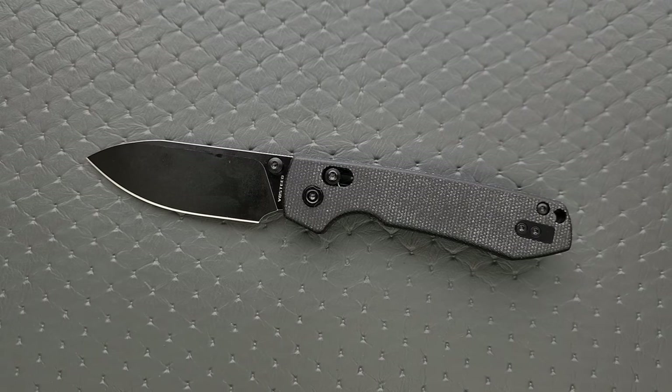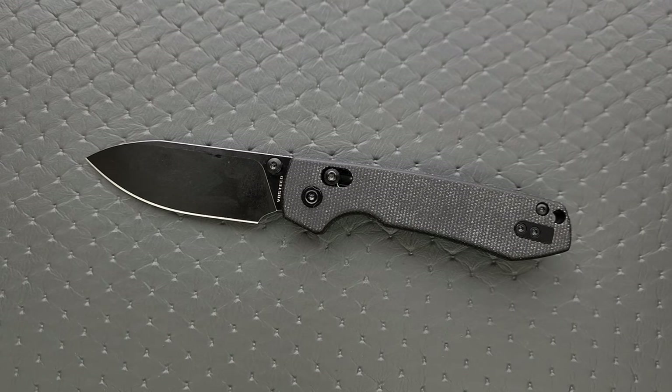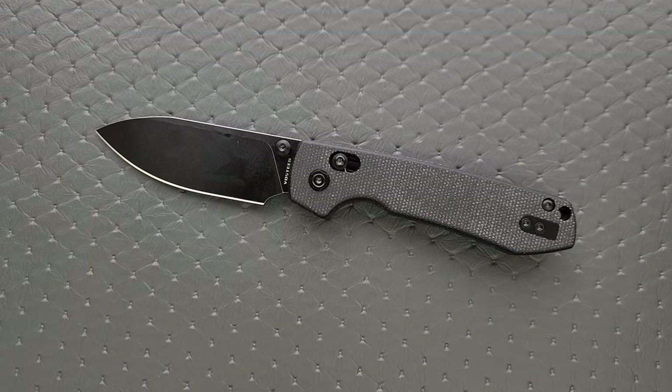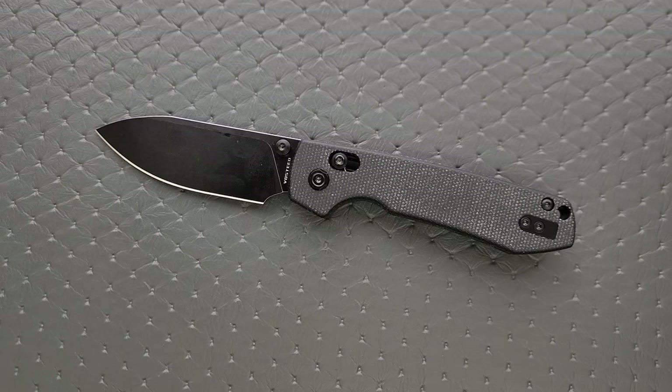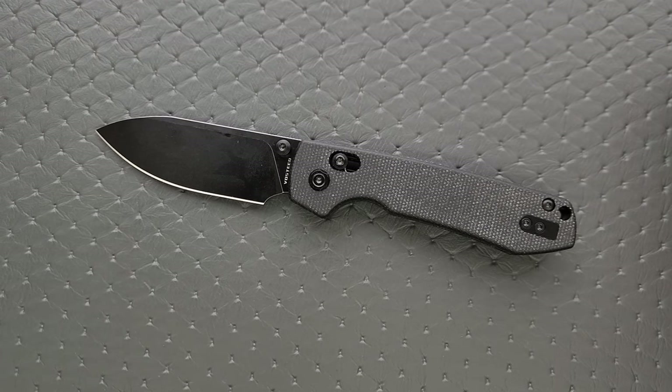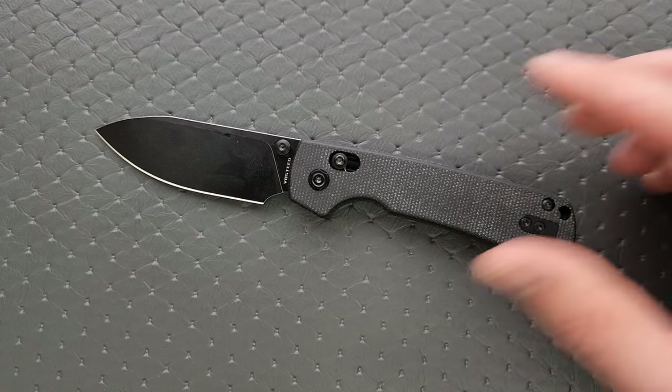This is an all-black one — I'm hoping they have some other colors, and if they don't, I'm sure they will. 14C28N is a wonderfully well-balanced steel. It's smack dab in the middle of the multidirectional teeter-totter that is blade steel composition. It has a fine-grained structure despite being ingot-formed rather than powder-formed. We have good edge retention, great toughness, great corrosion resistance, and it is very easy to touch up. It's really a miraculous steel at this price point. Laren Thomas has an excellent article on it — if you haven't read that, I would suggest that you do.